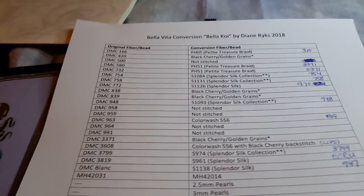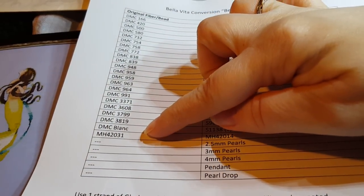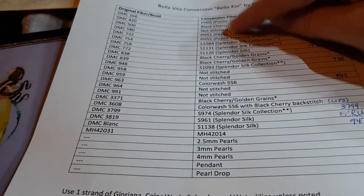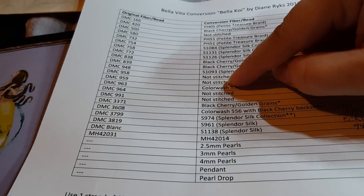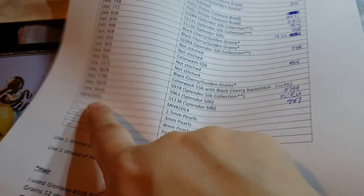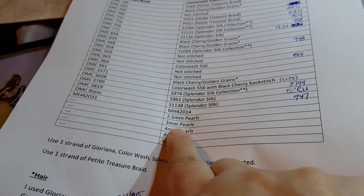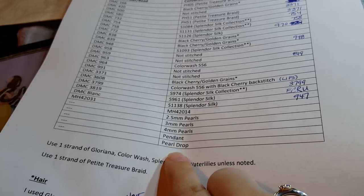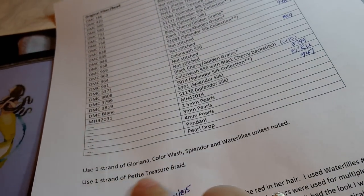Here's my chart that I made. I did the original — this is what the pattern color is floss-wise, and this is what I changed it to. Some of these are not stitched because they were in that ribbon I didn't stitch on there. Mill Hill bead 4201 — that's the original, and I used 42014. I used 2.5mm pearls from my stash, 3mm and 4mm pearls found at Hobby Lobby. The pendant and pearl dropper both found at Hobby Lobby. I used one strand each of the Gloriana, Color Wash, Splendor, and Water Lilies, and one strand of the Petite Treasure Braid.